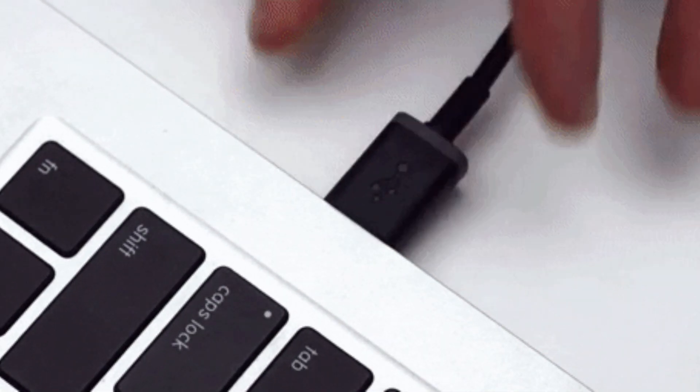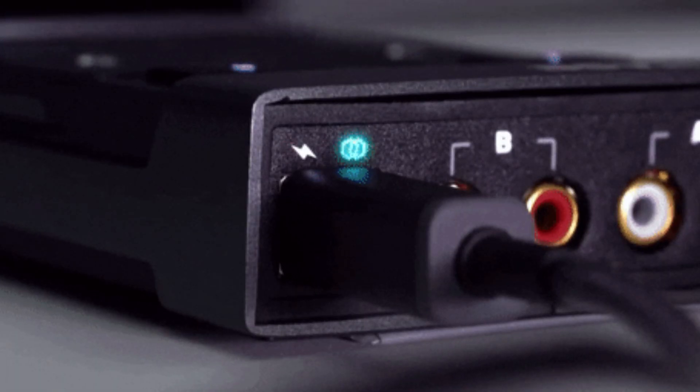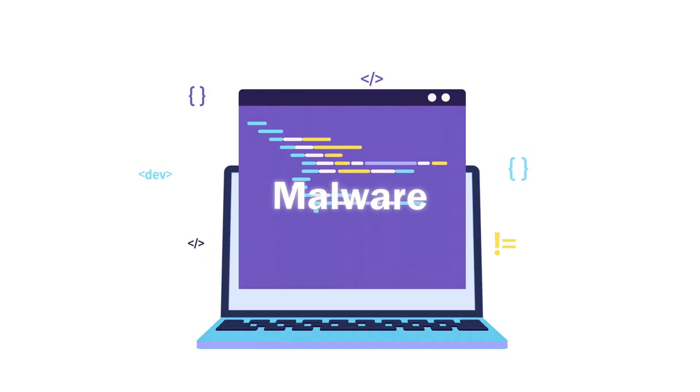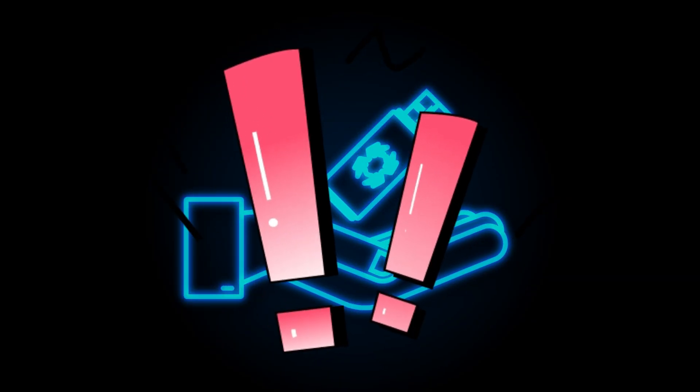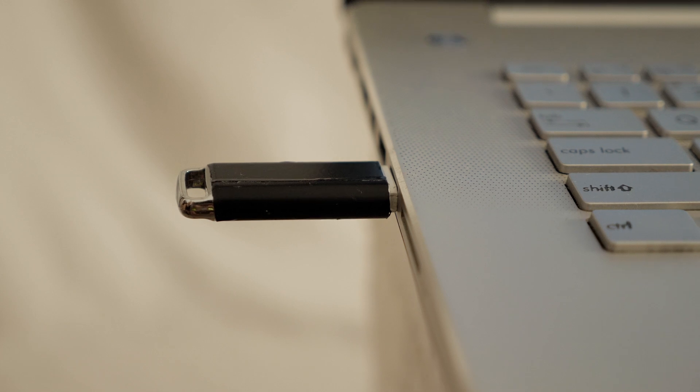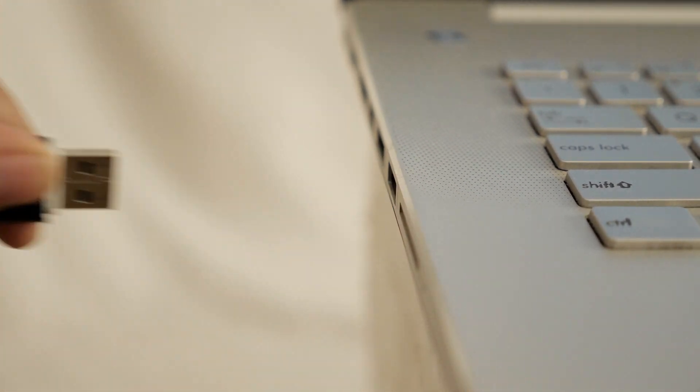Imagine someone plugging this into a public computer — boom, they've just stolen passwords, installed malware, or opened a back door. And the craziest part: it works in seconds. So next time someone accidentally leaves a USB lying around, maybe don't play detective and plug it in, unless you like living on the edge.